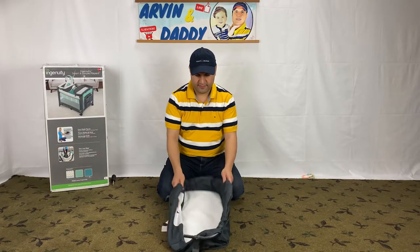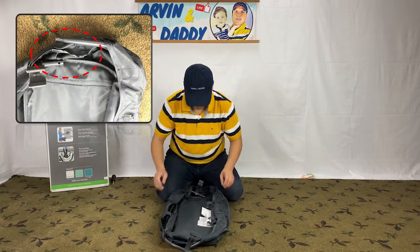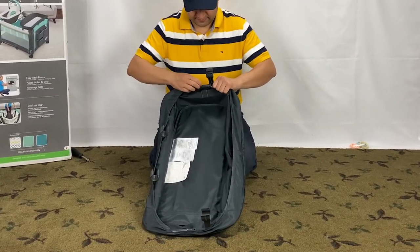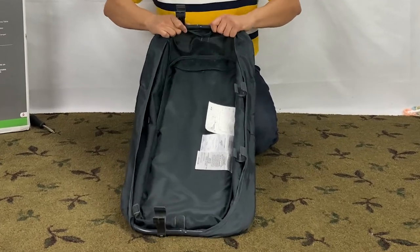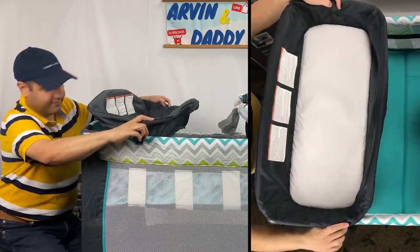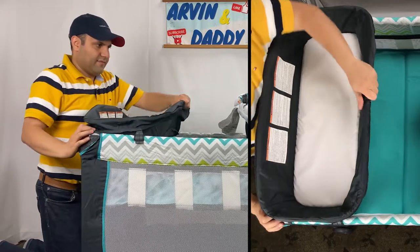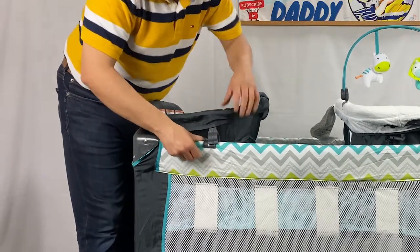In this step, we assemble the changing table. Turn it over and connect the tubes together on both sides — they have push pin connections. Make sure the buckles and straps are connected. Now we connect the changing table to the Ingenuity playpen. There are notches on it and you pop them in place like this. When you don't need the changing table, unhook these parts and you can rotate it like this.